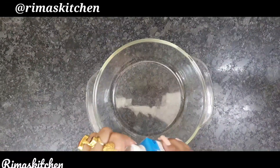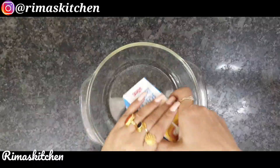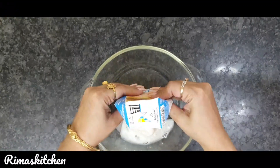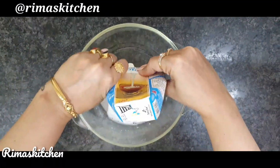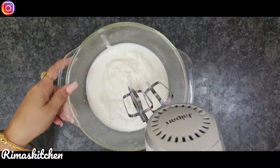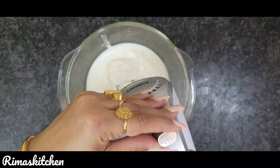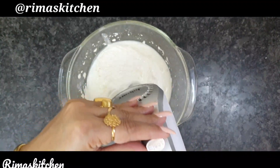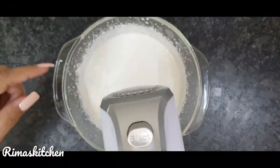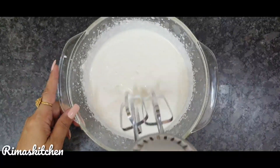We will add fresh cream. If you want, you can use whipping cream too. And we will blend the cream. Now, for 3 minutes I have beat it. Now we will put it on the side.